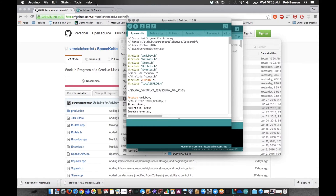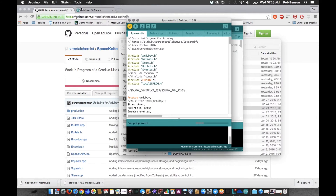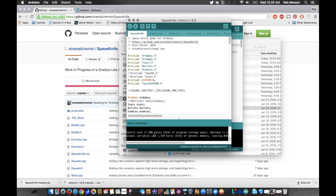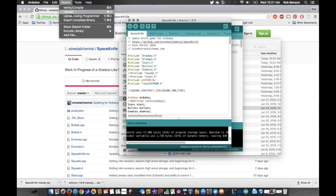I can test it first to see if it's going to work, or I can just upload it. I can verify or I can upload — let's just verify it real quick. It may run a couple of errors, and if it does you might want to try uploading anyway because it may work. This one is actually doing pretty good — no red errors — so it's good to go. Then I'm going to upload.